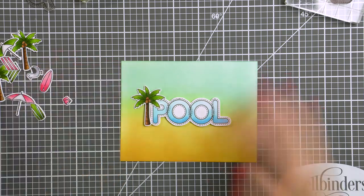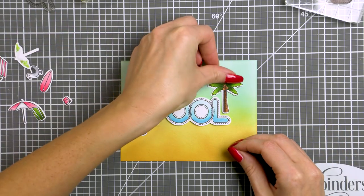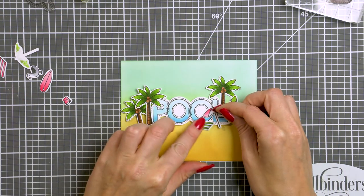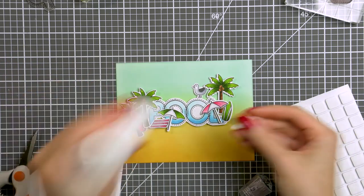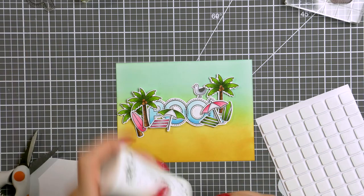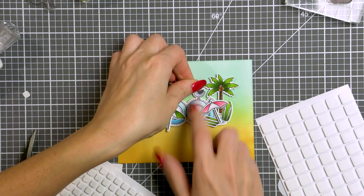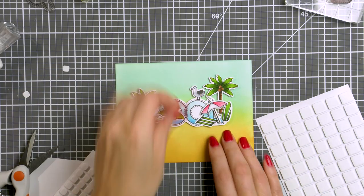I've foam mounted the word pool onto my background and now I'm just playing a little bit with the element placement, trying to figure out the best way to position everything on my card. Once I have it all figured out, I'm going to use glue and foam adhesive squares to affix everything in place. Some areas I'll have one layer of foam adhesive and in other areas I'll have two layers, so this card is going to be pretty dimensional — and that's exactly how I like my cards to be. You can use thin foam adhesive squares instead of regular if you don't like having quite as much dimension on your cards.